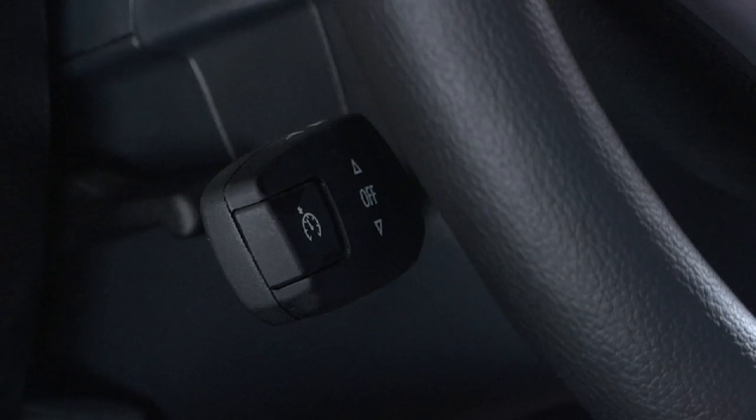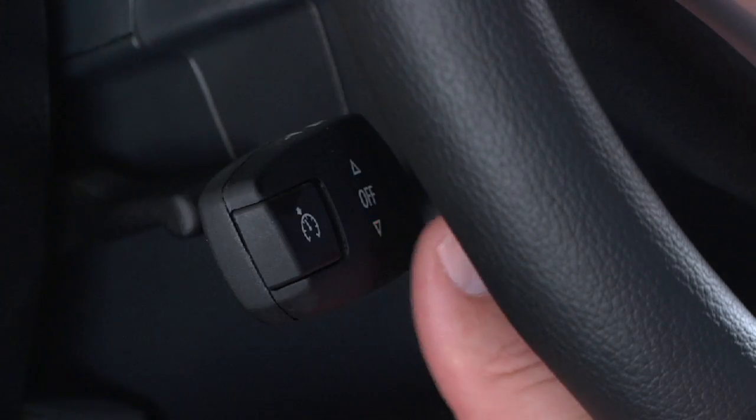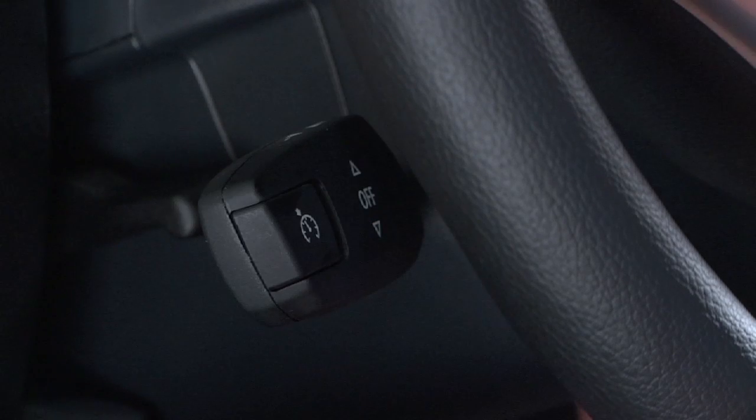Once cruise control has been activated, you can still easily adjust your vehicle's speed. To accelerate, push the cruise control lever forward. Each press forward to the resistance point increases speed by one mile per hour, while pressing past the resistance point increases speed by five miles per hour.